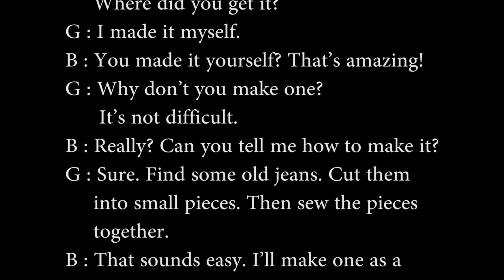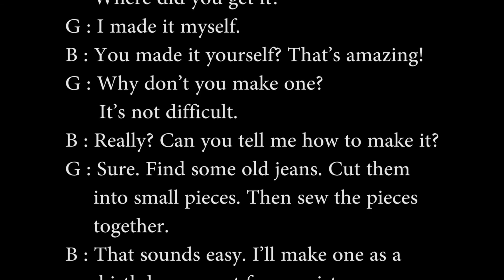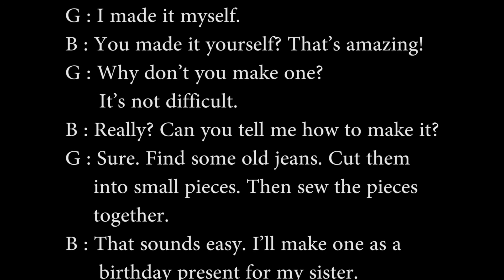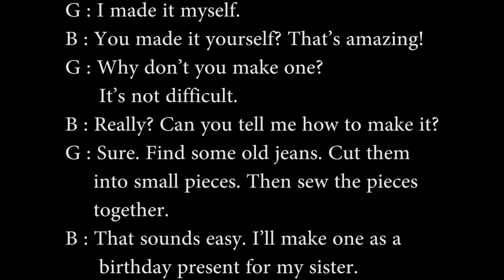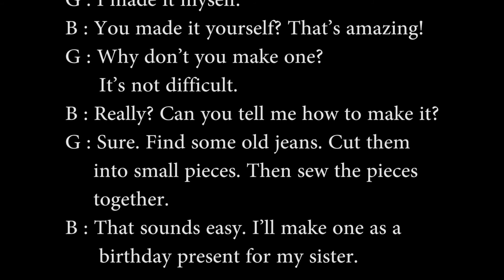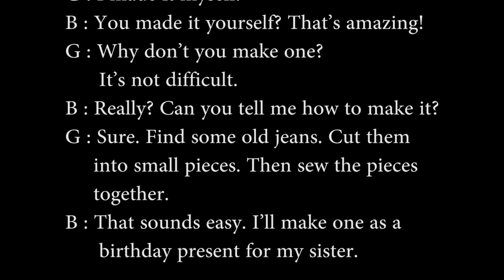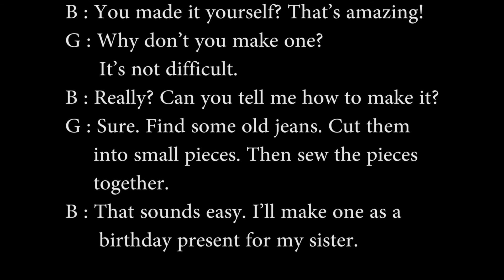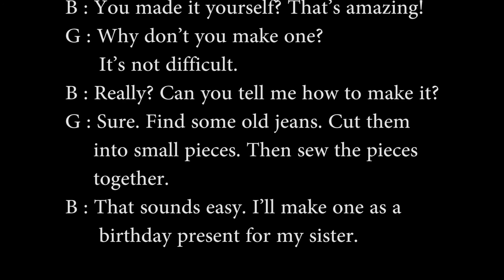Find some old jeans. Cut them into small pieces. Then sew the pieces together. That sounds easy. I'll make one as a birthday present for my sister.